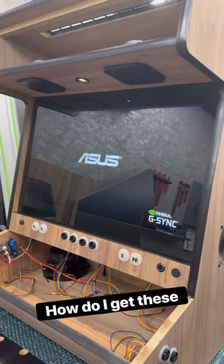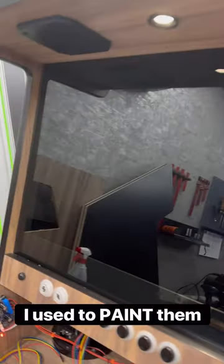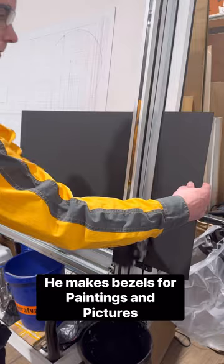People always ask me how I get these beautiful bezels behind the glass screen. I used to paint them and do other stuff, but now I measure them up, put them in the computer, and bring them to a passe-partout maker — this is the guy that makes bezels for paintings.